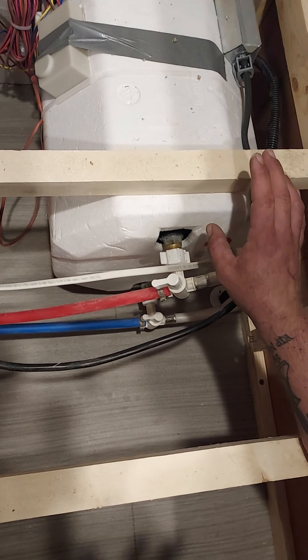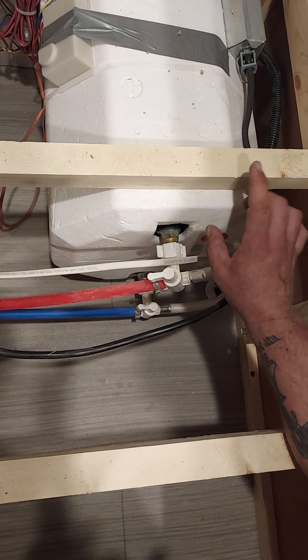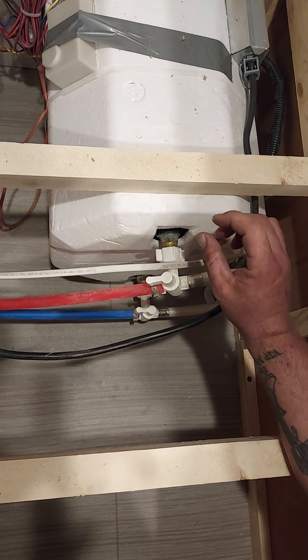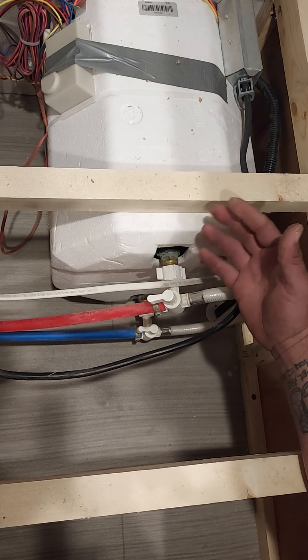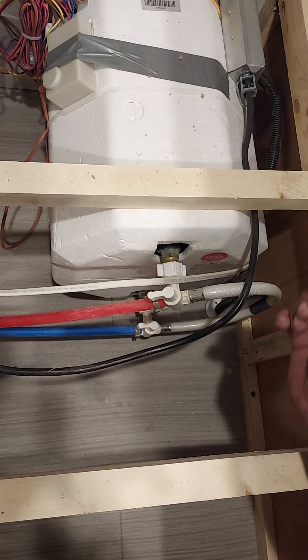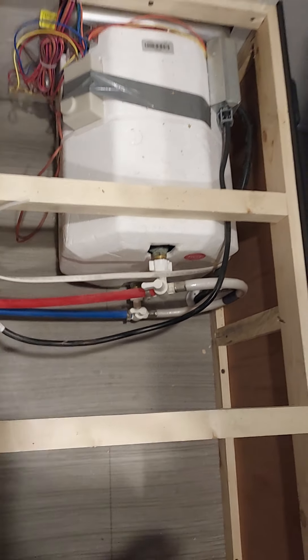We're going to go outside and drain the water heater. When it's fully drained, this is a type that has an anode rod in it, so we're going to flush the tank really well to make sure we get all the sediment deposits out of it. Then we're going to leave the anode rod not plugged into the tank — just propped up to the side — so cold air can go in and out. In the event there's any water still left in the bottom of the tank and it freezes, it has somewhere to go. You never want to trap water in a cold environment because when it goes from liquid to solid it expands, and that's when damage is caused in the plumbing system.